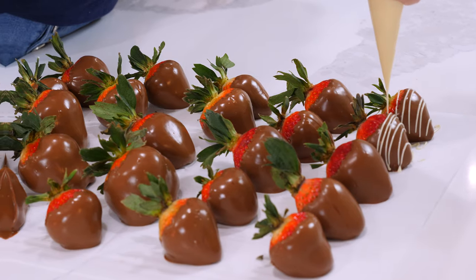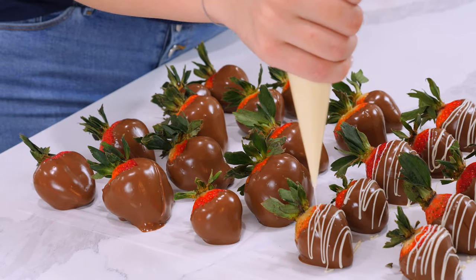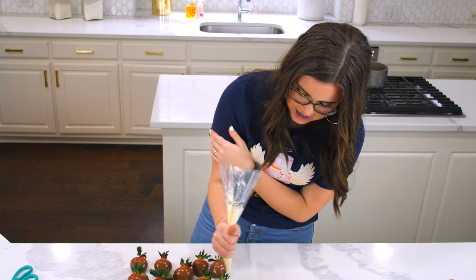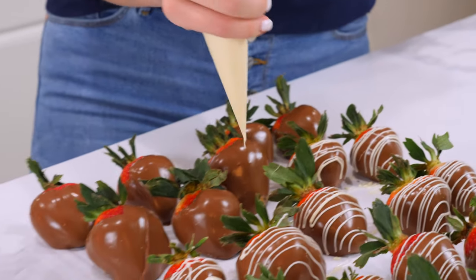Just back and forth — you can go super fast or take your time and go a little bit slower. There's a lot of wiggle room for error. I almost always have white chocolate on hand just because a little touch can add so much detail and make it look so much fancier.